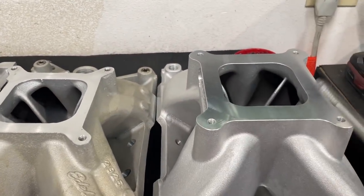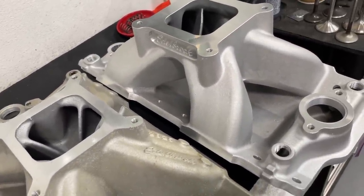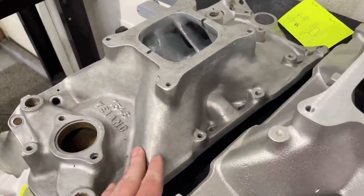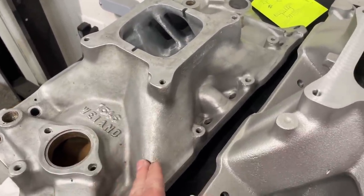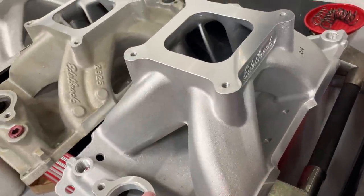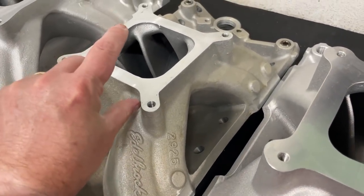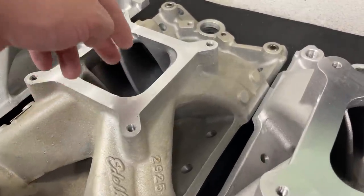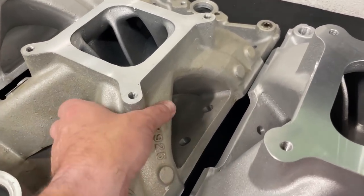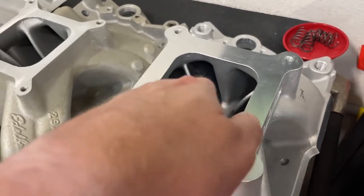So what does all this mean practically? When you're looking for a manifold and don't have other information, this is just one aspect — looking at line of sight. Avoid those early Torquer and Scorpion-type manifolds. Considering hood clearance, get the taller one that fits. Taller is usually better. The exception is some Brodix manifolds and others that cast a spacer in — the carb pad plate on top does help by giving the air more time and area to make the turn from carb to runner entry, which is better, but the runner length itself is still the same.